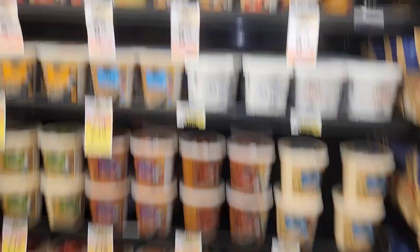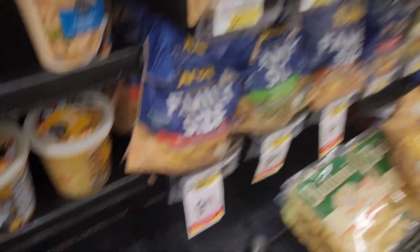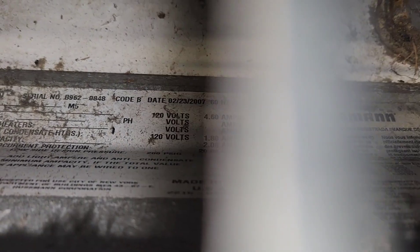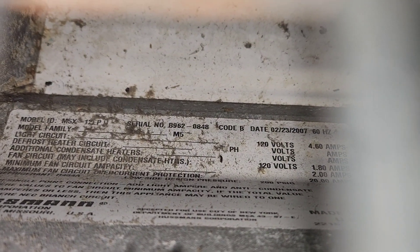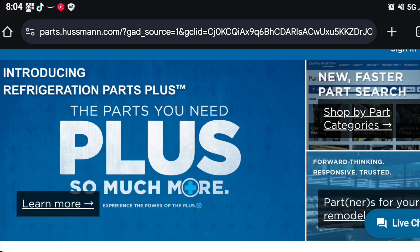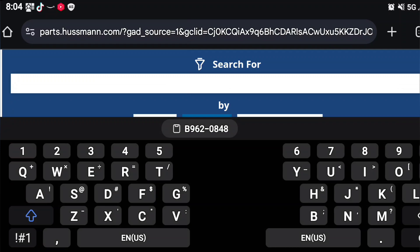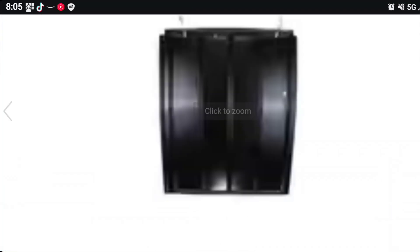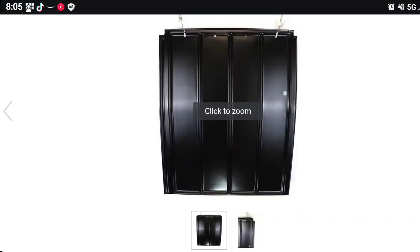By the way, if you ever can't find the model and serial number on these cases — every Hussmann case like this has a tag right on the inside of the bottom right there. Now to find the part number so I can put it on the invoice, I'm gonna go to Hussmann parts, search for it by serial number right there, and it just happened to be the very top item — bam, there it is. Easy enough.